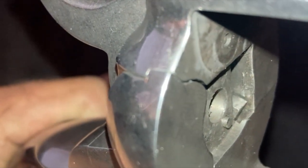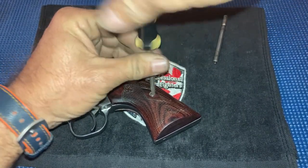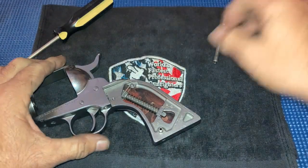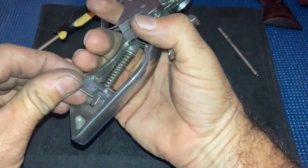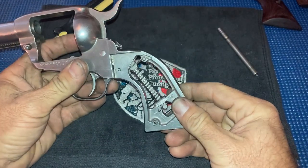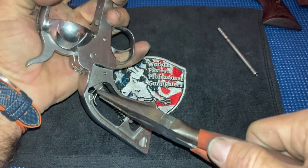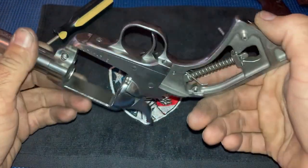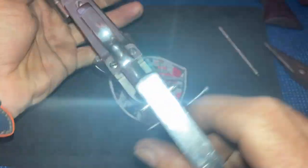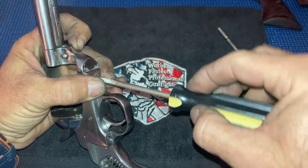It's an easily fixable problem. First thing we're going to do, just like changing out the mainspring, we'll start with the grips. Pin that. Now unlike changing out the mainspring, you don't have to take this out — you can just leave that in there. Unhook the trigger springs. Now you're going to take the screws out of the gun. There are five screws in a Ruger New Vaquero: two for the back strap and three on the bottom. This is the smallest screw — we'll start with this one.